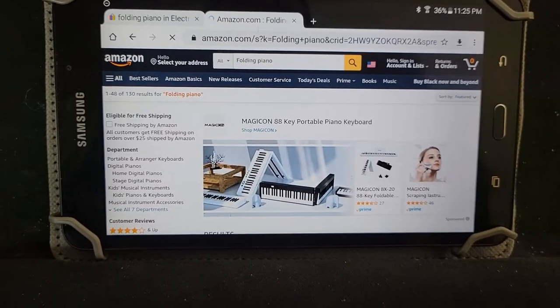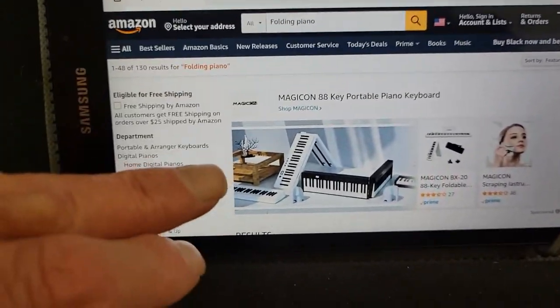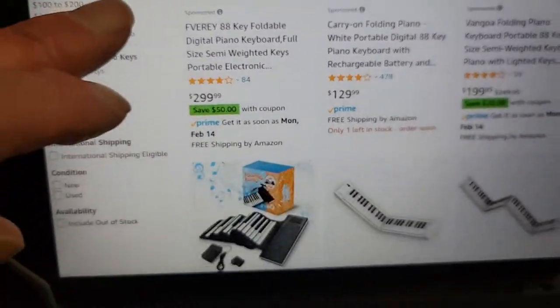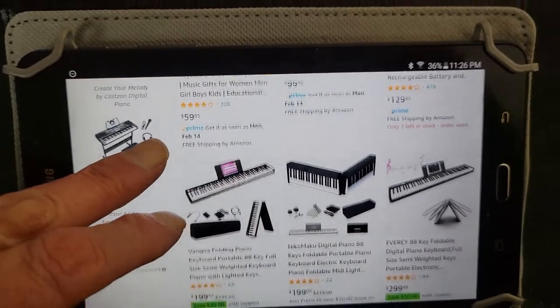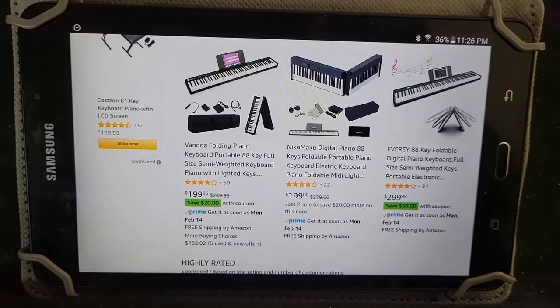Here I am on Amazon with the same search words 'folding piano,' and you'll see a variety of what's available - the same models you can see on eBay, very likely at the same prices as well. So it wouldn't matter whether you choose Amazon or eBay to get one of these folding pianos.